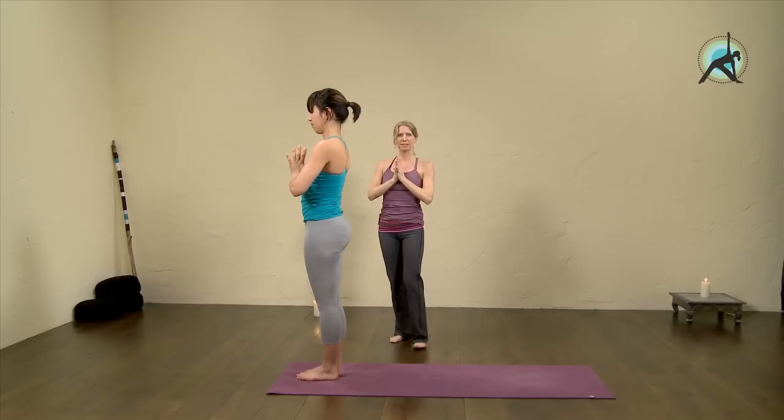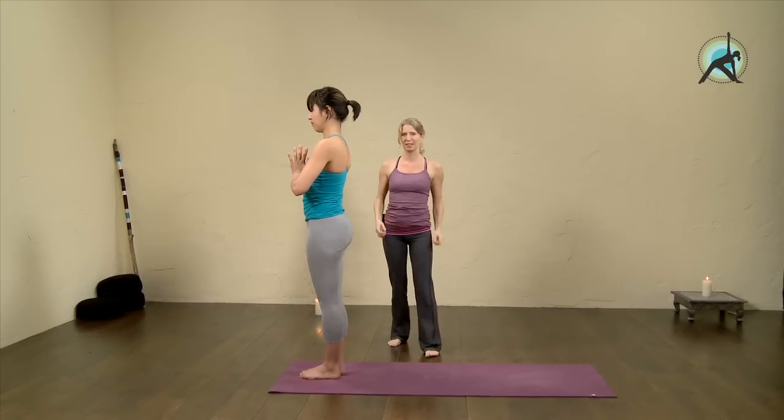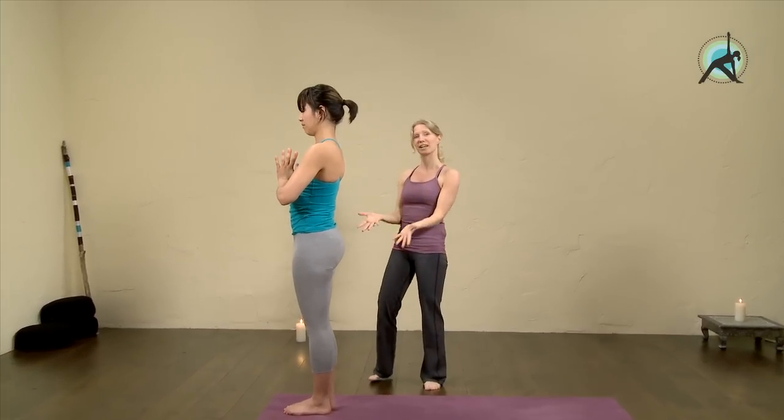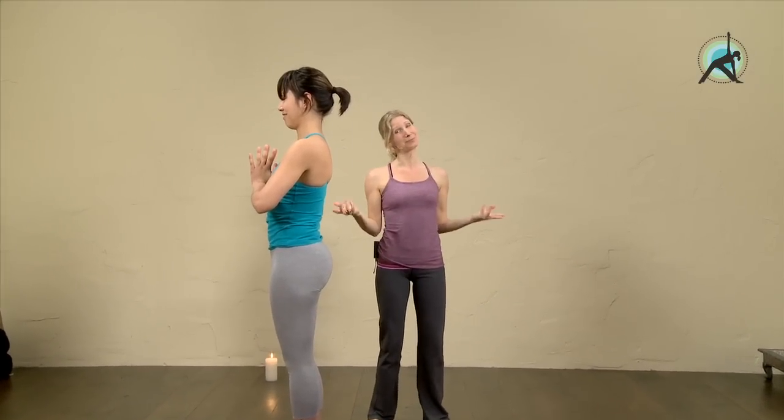Feel the body here. This is your workout to create a nice bikini body for the summer — to strengthen and to loosen out the buttocks. I hope you enjoyed this, and thank you for joining us for this practice. Namaste.